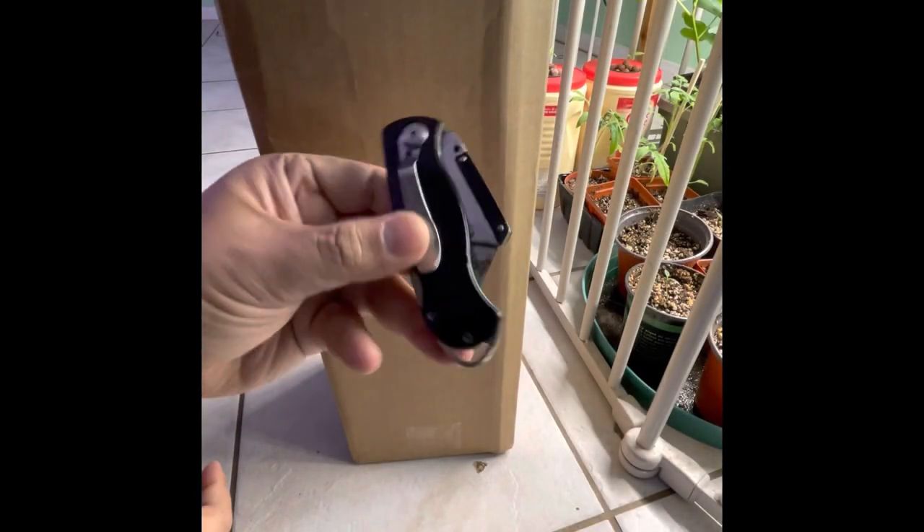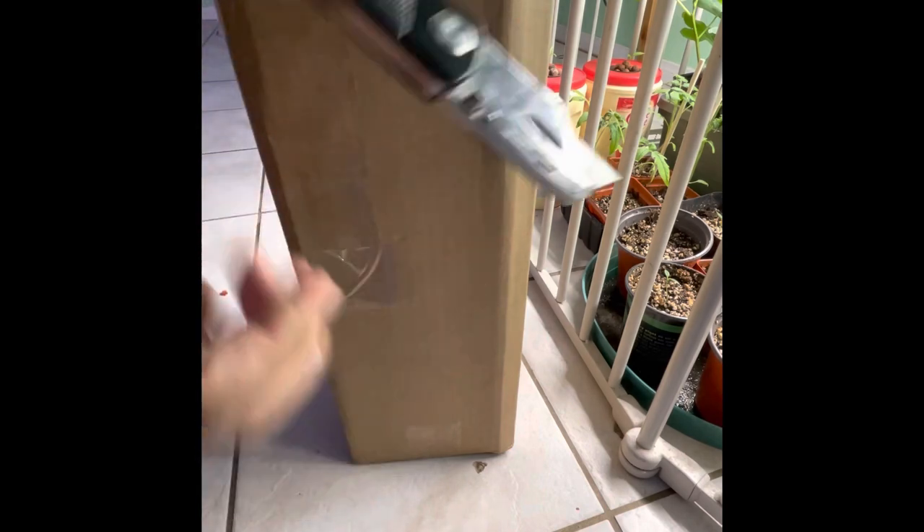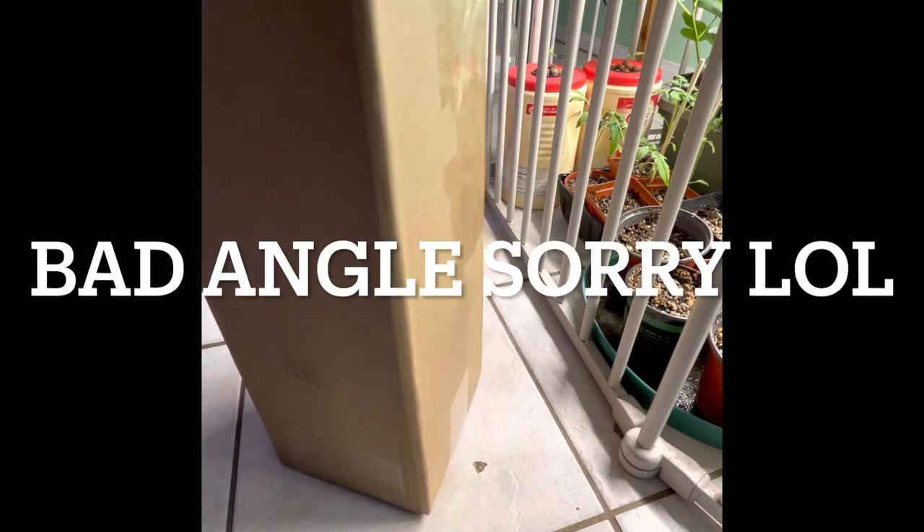Hello and welcome to YouTube, this is Ben. I'm here today to show you what to do after you receive your fig tree. All you need is a box cutter. First, start from the top.